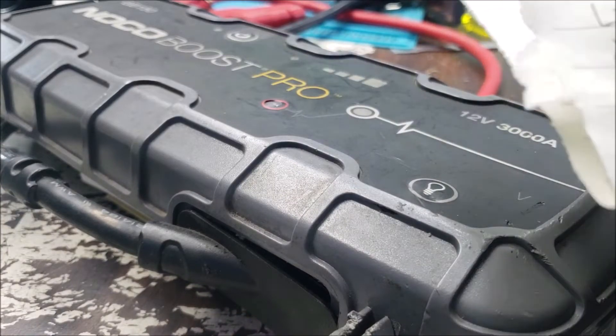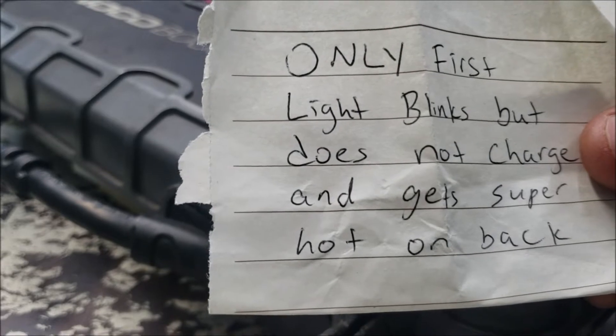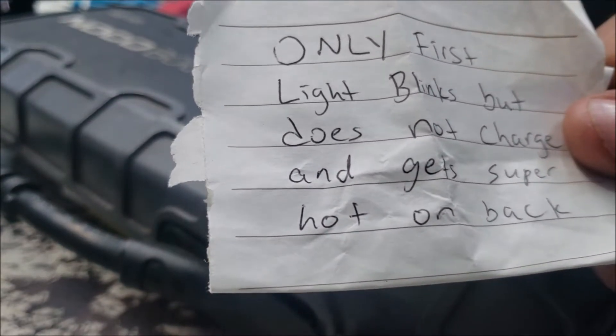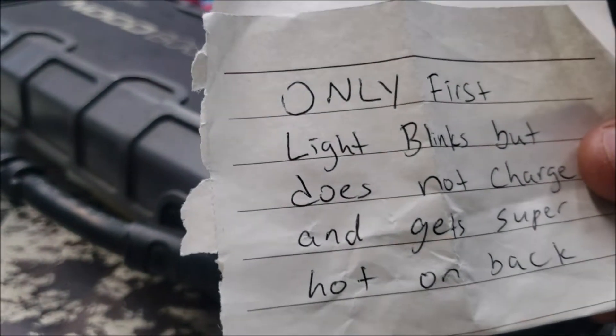NocoBoost GB150. Customer said it only has the first light, which means 25%. It's not charging and is getting hot.